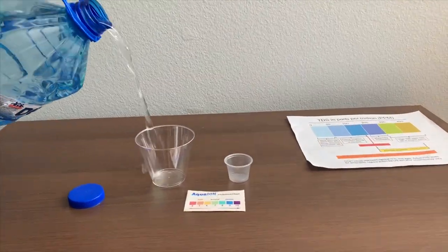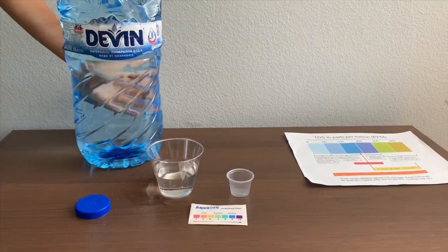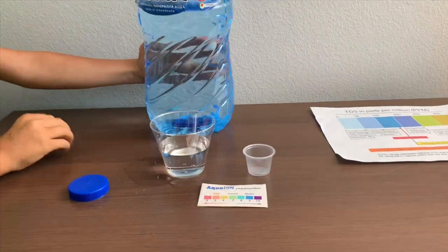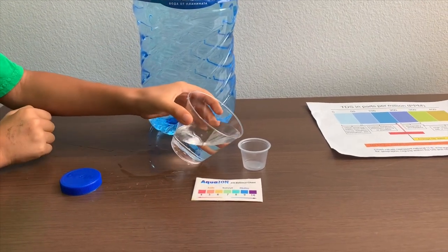Let's pour some water in. Because this bottle is too big to pour in the pH cup, we're going to use the TDS cup to pour into the pH cup.